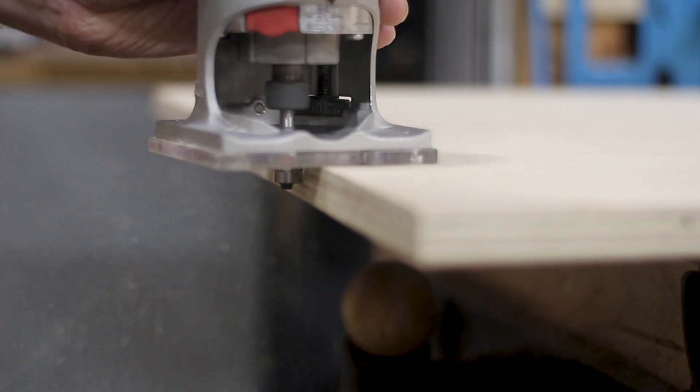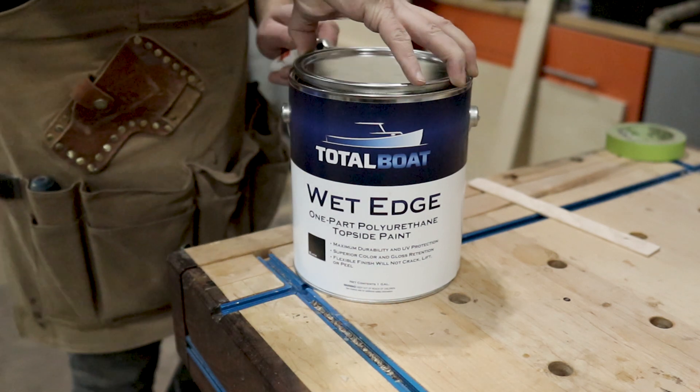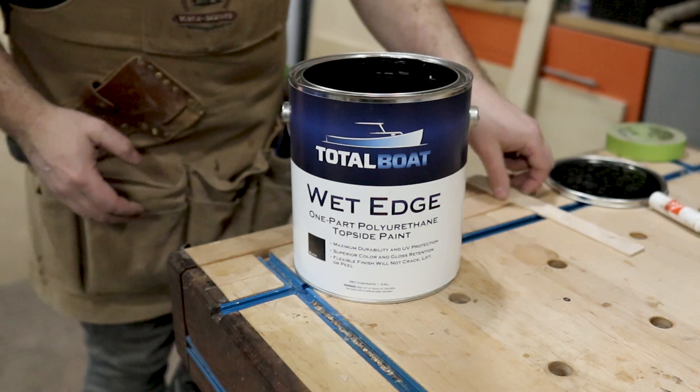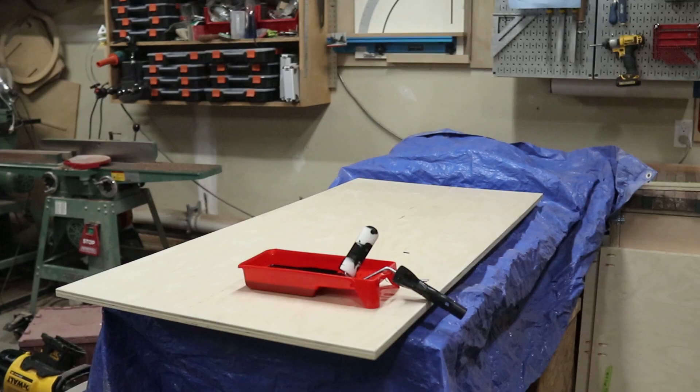After adding a quarter-inch roundover, I painted the entire tabletop black. The reason you do this is just in case there's any distortion in the carbon fiber weave — painting the surface black will make sure that it hides any of the wood grain.